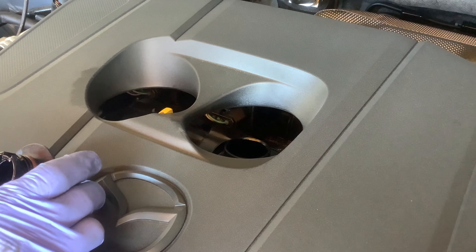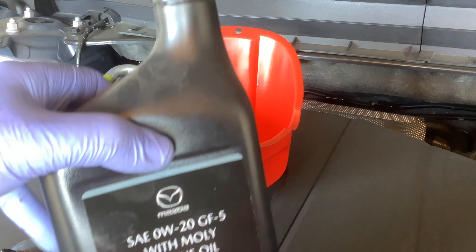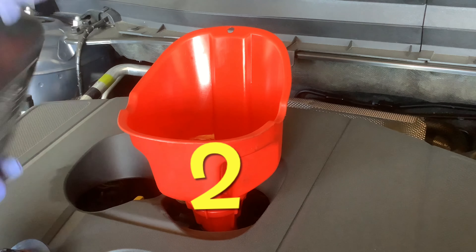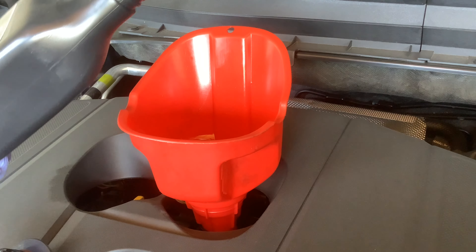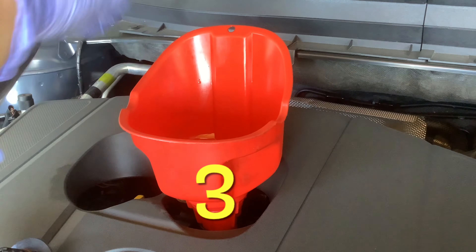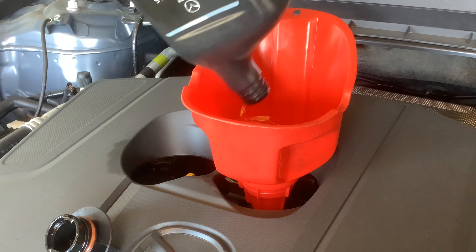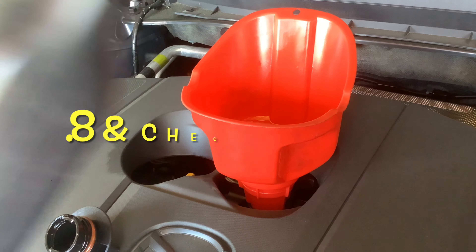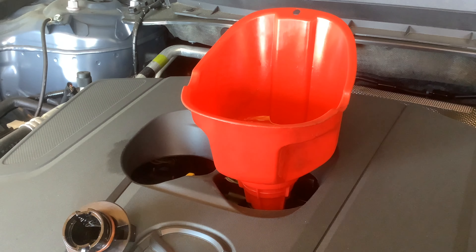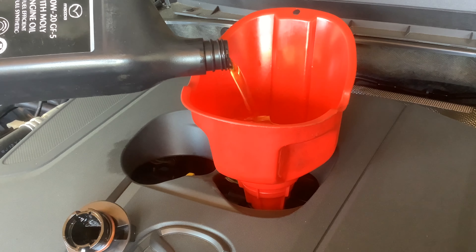So 4.8 quarts — I just got a 0W-20 from the Mazda dealer. 1, 2, 3, 4 quarts in. Last one — I'm going to add at least a little bit more than half a quart in there.